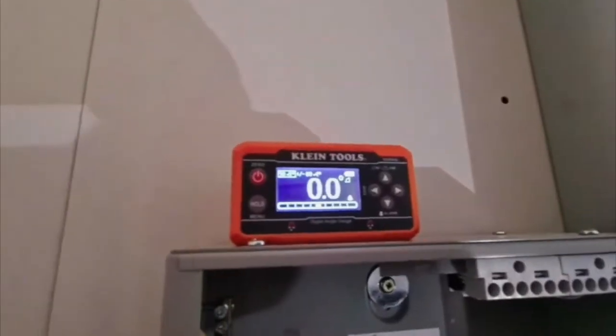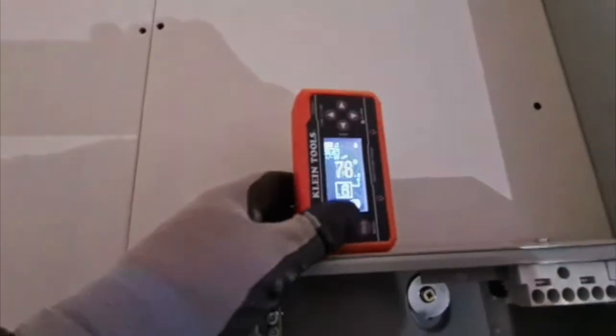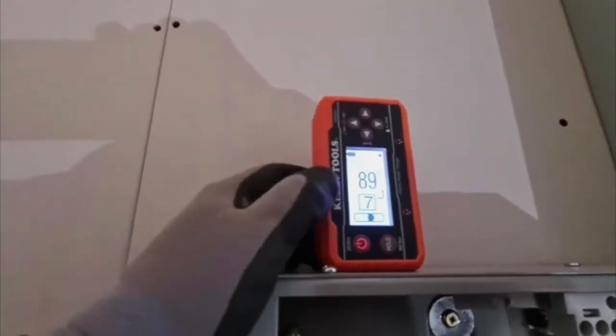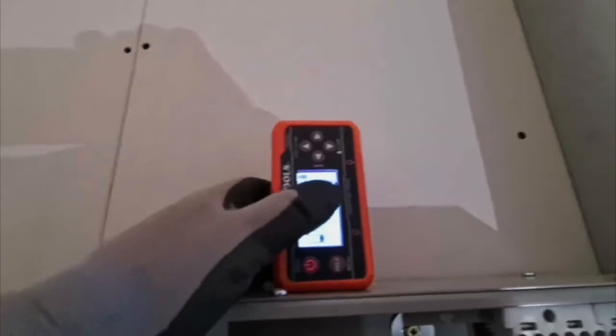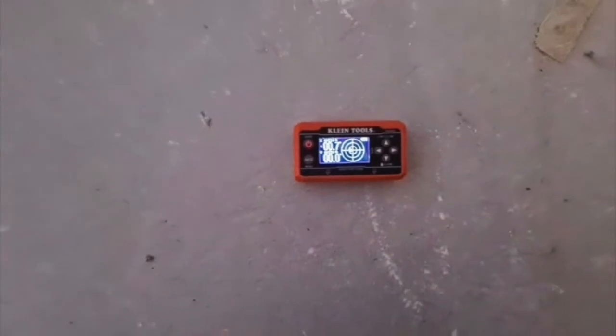You can see the new Klein level. I showed this on Instagram the other day — it auto-adjusts as you spin it around. You can see I've set it to alarm when it goes near 90 degrees, so that's a pretty nice feature, and as you go away the beeping stops. Also if you put it on a level surface and chuck it on the floor, you can see it reverts to a little spirit bubble. It's a really nice bit of kit from Klein.